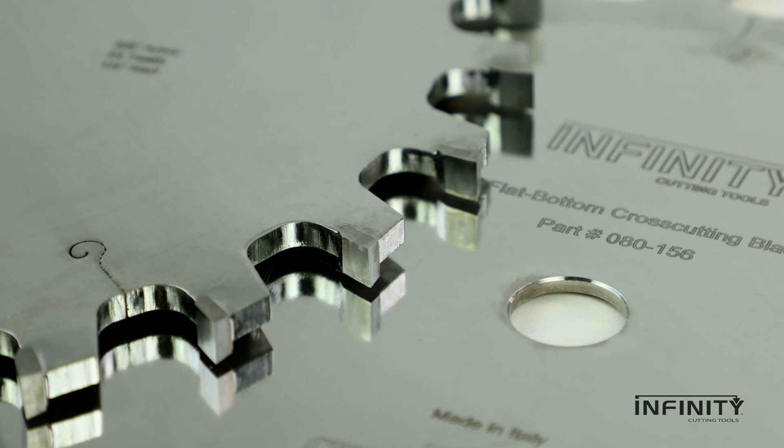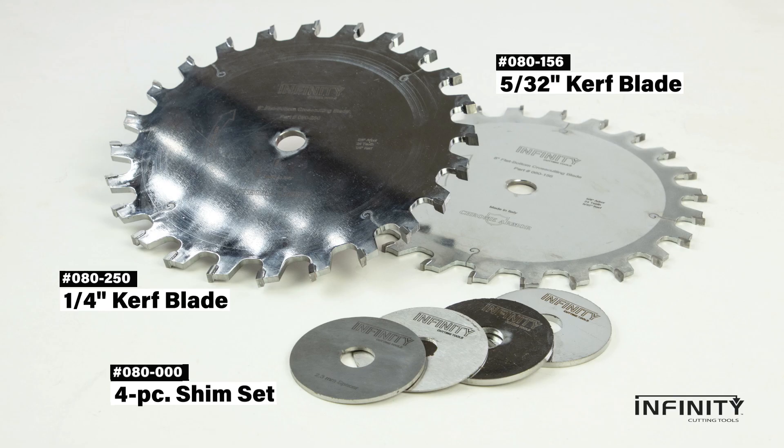Made with German cold-rolled steel and durable C4 micrograin carbide tips, these flat top blades set the bar for ultimate box joint quality and can't be matched with a dado blade or router bit.